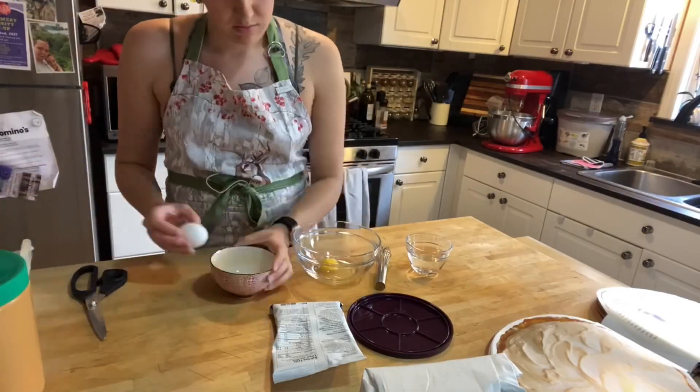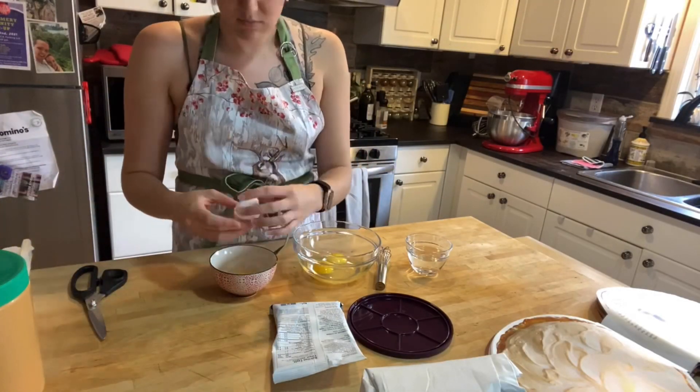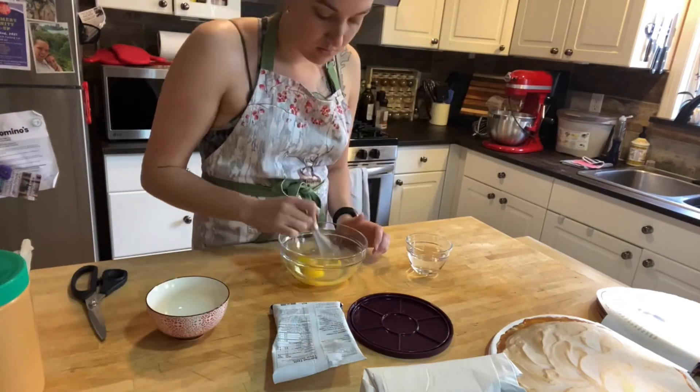Welcome to how to make a whole roasted chicken with scalloped potatoes and lemon meringue pie. Let's start with dessert.